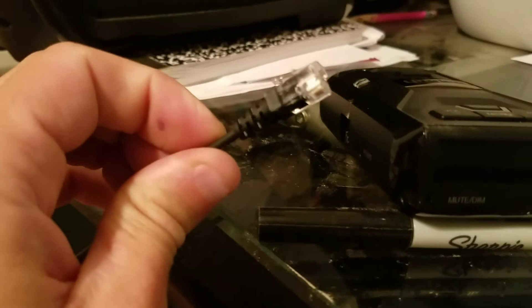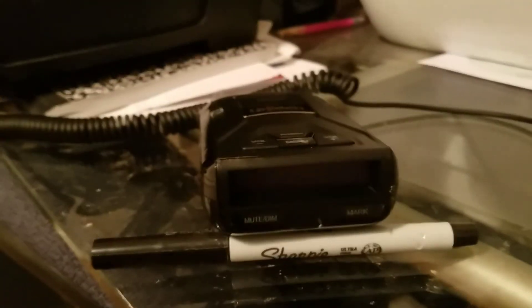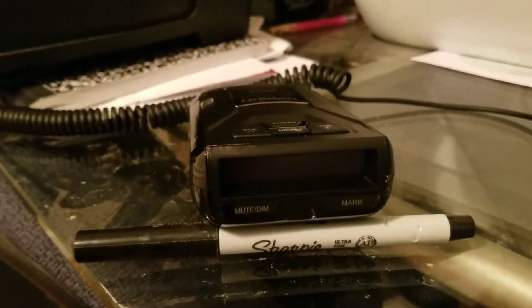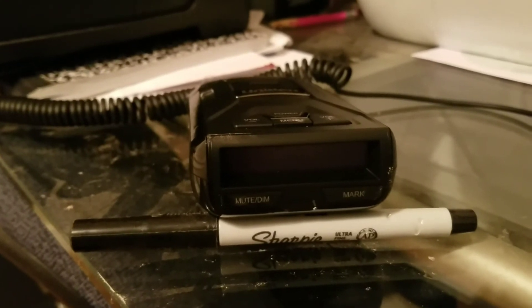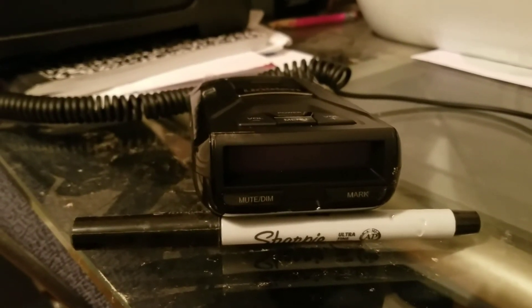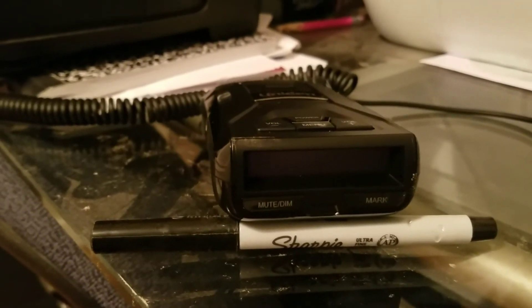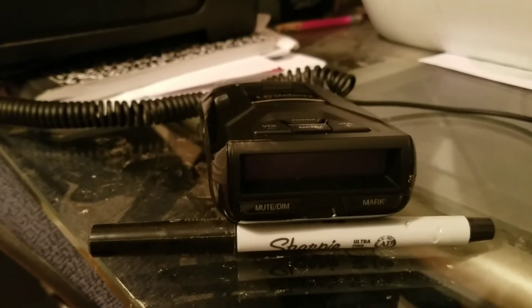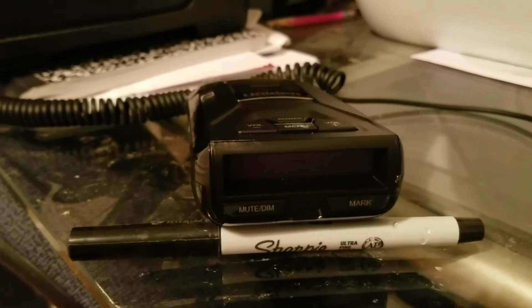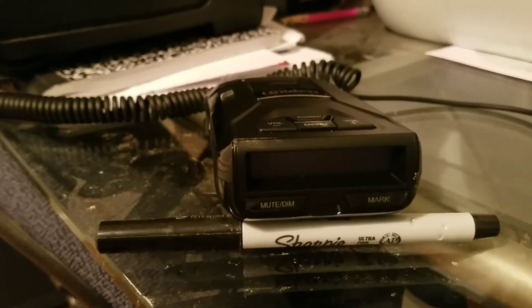I'm still impressed with the Uniden R3 and R1 — stellar performance every time in testing. Maybe once we've seen the Red Line beat it on a certain occasion, but the other times it just destroys the Escort Red Line.